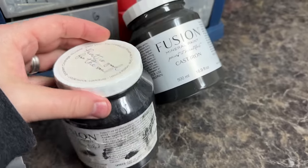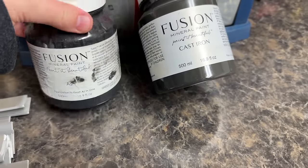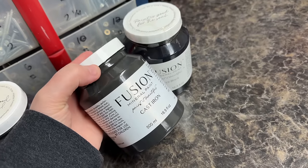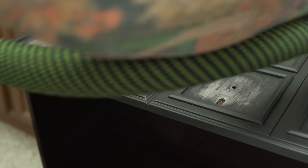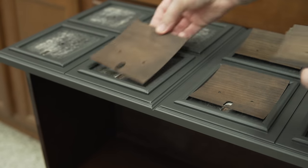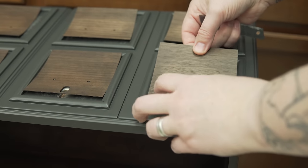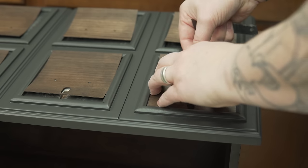This color is one of Fusion Mineral Paint's newest releases — it's a dark gray, not quite like ash which has more of a blue tint, and not quite black. It's just a really beautiful deep charcoal gray. Unfortunately I missed the whole first section of this video, but this is where it picks up. After cleaning and lightly scuff-sanding, I went and put three coats of this paint on and now I'm ready to apply the veneer.